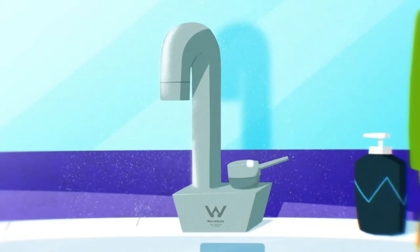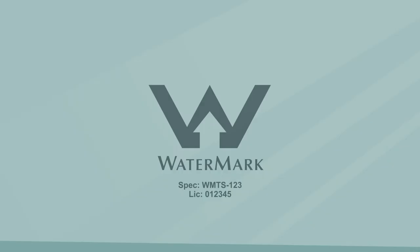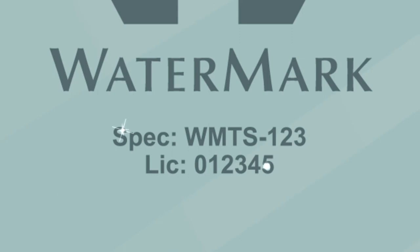What do you look for in tapware? A mixer? A tap set? What you must be looking for is the watermark. You'll find it on the product. Most plumbing and drainage products installed in Australia must be watermark certified and come with a watermark logo and license number that must be included on the product when sold.